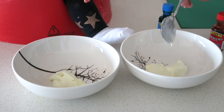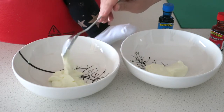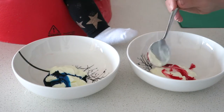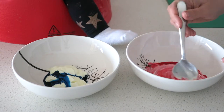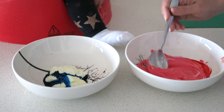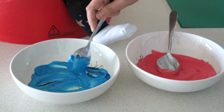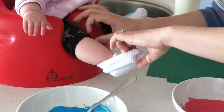Depending on how much painting you're going to do will depend on how much yogurt you need. I used two spoonfuls of yogurt to create some Father's Day cards. Next I added food dye to each bowl and then began mixing it in together. I made sure I had plenty of baby wipes and paper towel ready just to wipe her up as quickly as I could.